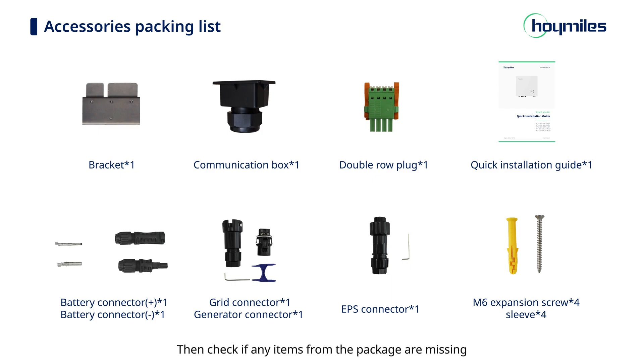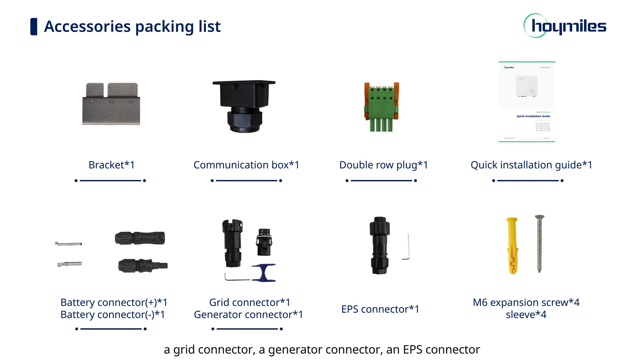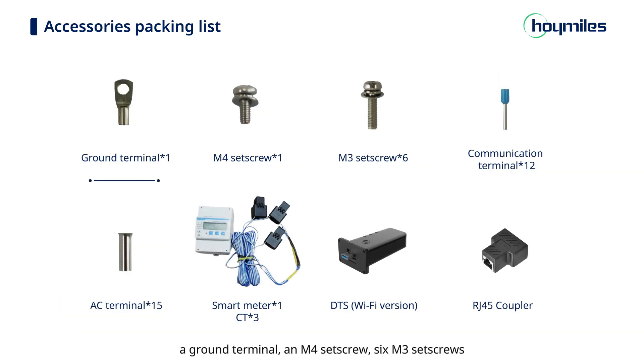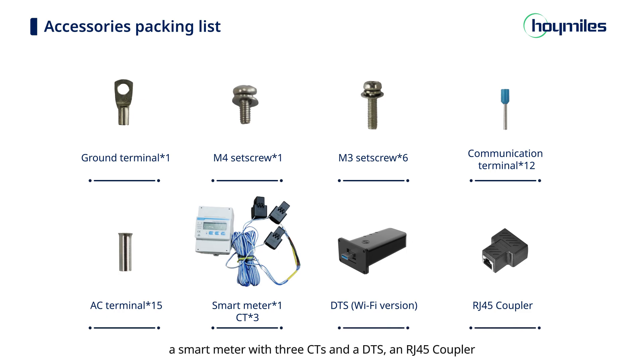Check if any items from the package are missing. There should be a mounting bracket, a communication box, a double row plug, a quick installation guide, 2 battery connectors, a grid connector, a generator connector, an EPS connector, 4 M6 expansion screws and sleeves, a ground terminal, an M4 screw set, 6 M3 screw sets, 12 communication terminals, 15 AC terminals, a smart meter with 3 CTs, a DTS, and an RJ-45 couple lock.